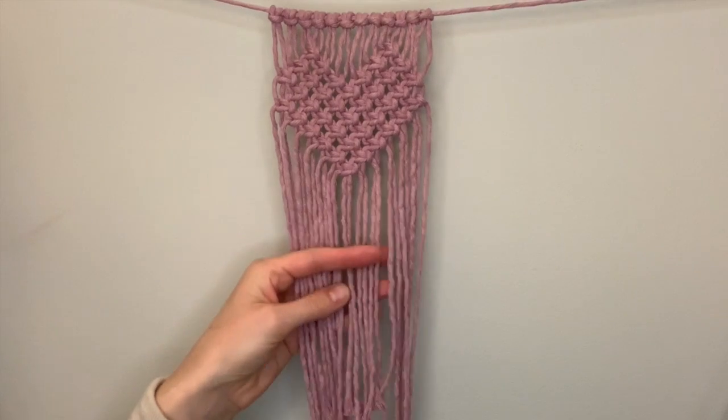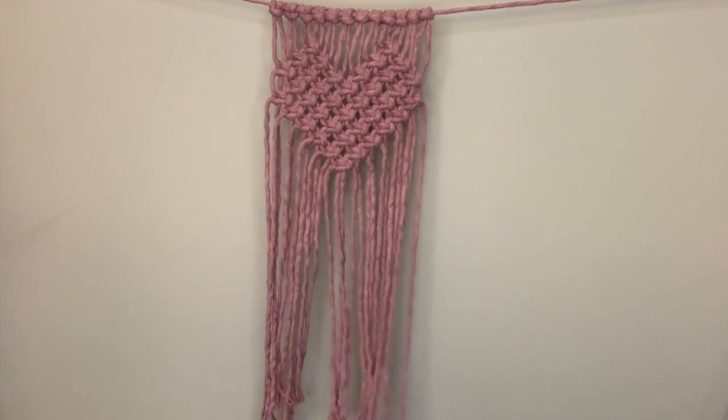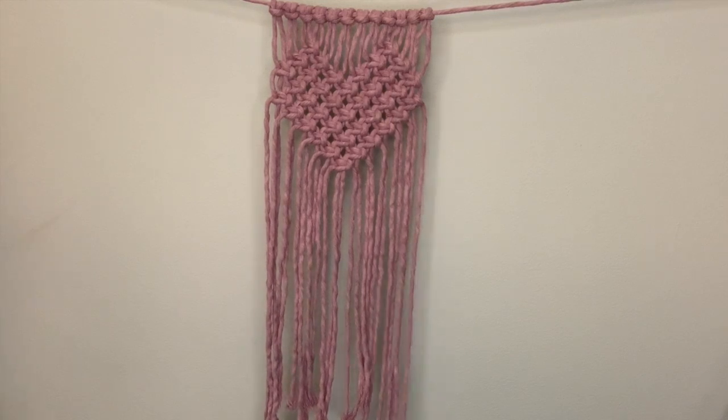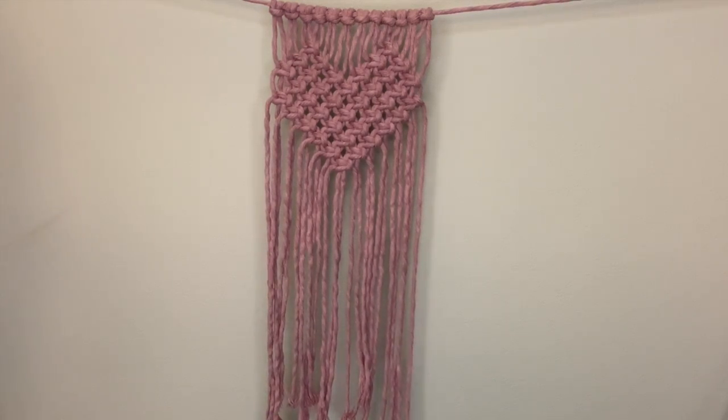I hope that you enjoyed this video and that you'll give this macrame heart a try. The possibilities are endless — you can use this in wall hangings, make coasters, or even incorporate it into a plant hanger. Thank you for watching and please subscribe to my channel.